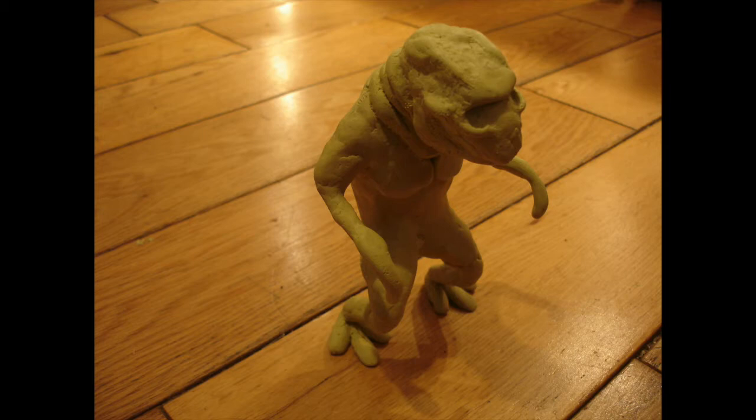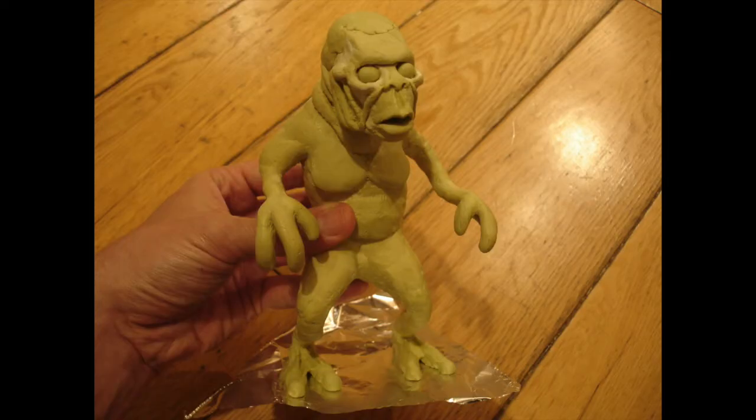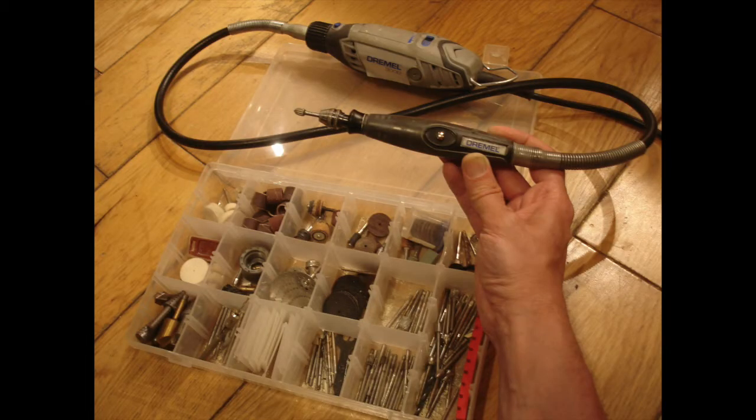So the nice thing with this is you can keep building the milliput just bit by bit. Here I started adding some facial features — he looks a little bit like a predator at the moment. I did the middle finger first, then added the other fingers on. Then what you can do is refine all of this by sanding it back afterwards. I use a Dremel drill for this purpose, and the finer attachment at the front allows you to work a lot more precisely.